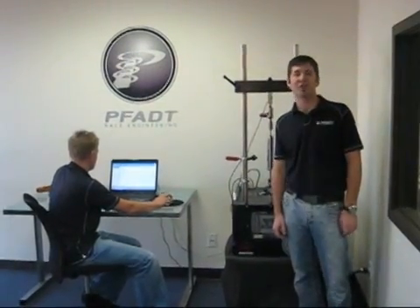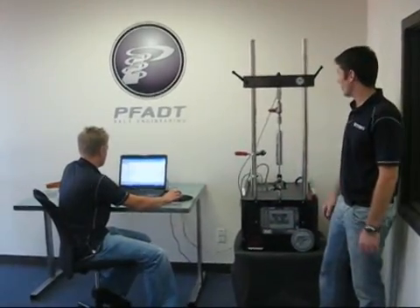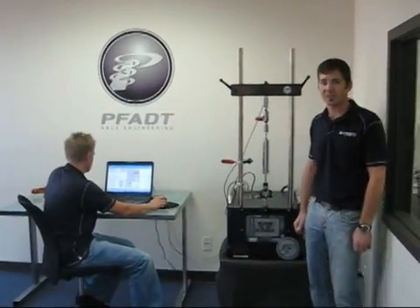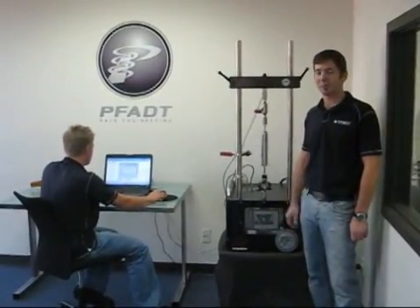Hi, I'm Aaron Fott, Chief Engineer and owner of Fott Race Engineering. I'm here this morning to show off our Rurig shock dyno and talk a little bit about how it's used. There's a lot made of shock dynos and shock dyno plots on the forums, and I wanted to be able to provide a little background and information and show what this actually is and what it's about.